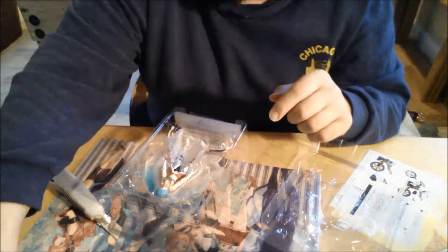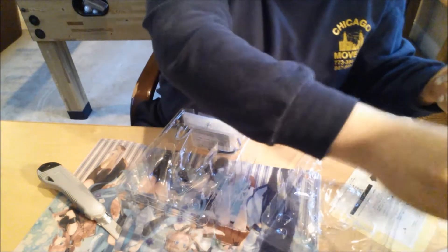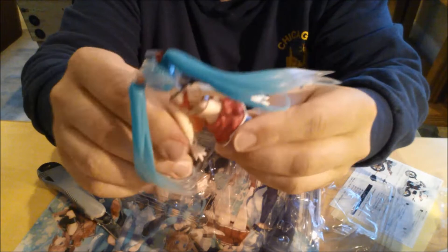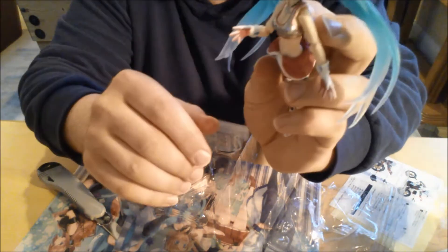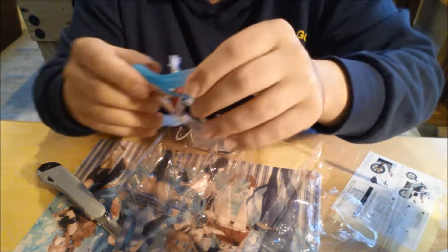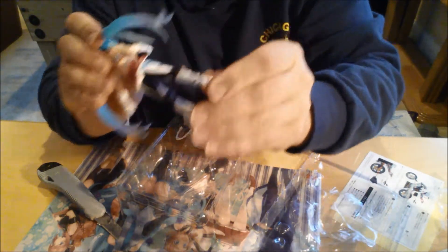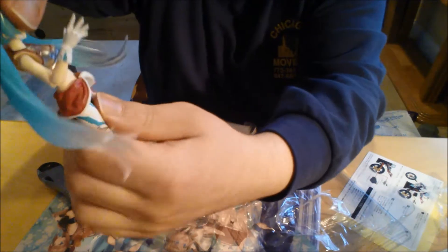And then you got the figurine herself — it's pretty solid, nothing wrong with any of her paint job or anything. You can turn her arms, you can switch them up, you can turn her around, you can bend it. Every single position — you can move her in a bunch of different positions and stuff. Her hand is sticking out — it's pretty nice. I like the hair because it goes from blue to translucent — it's really cool looking, very flexible.